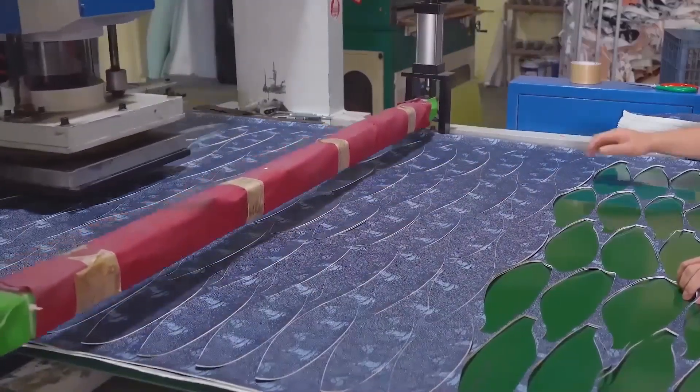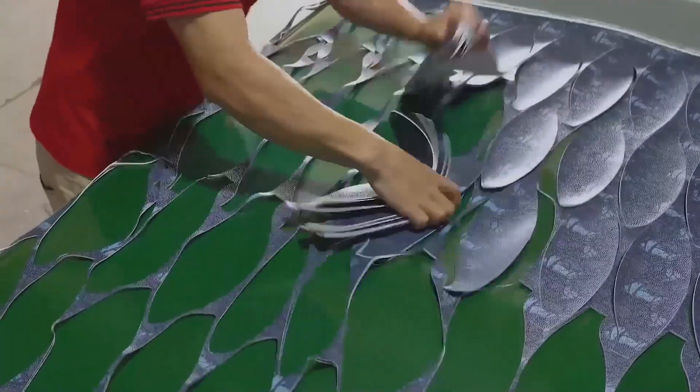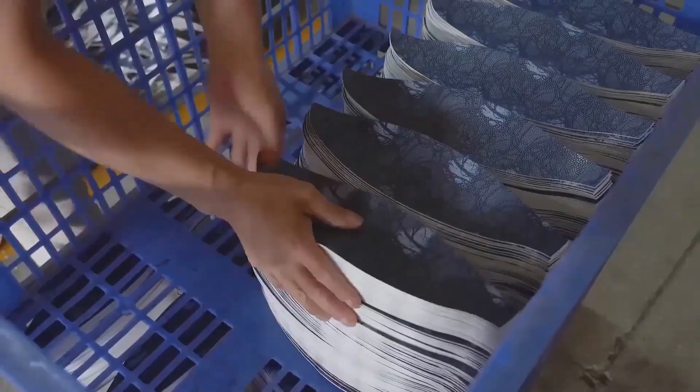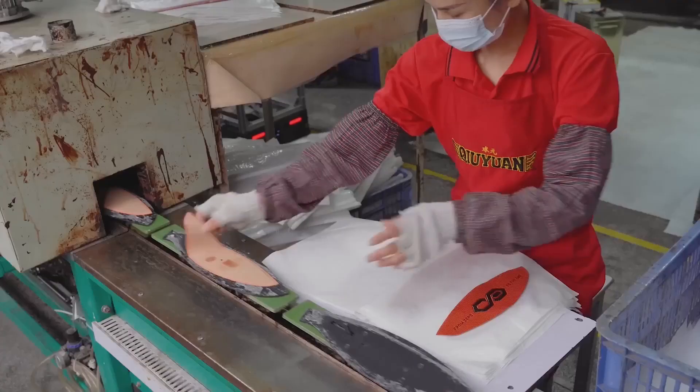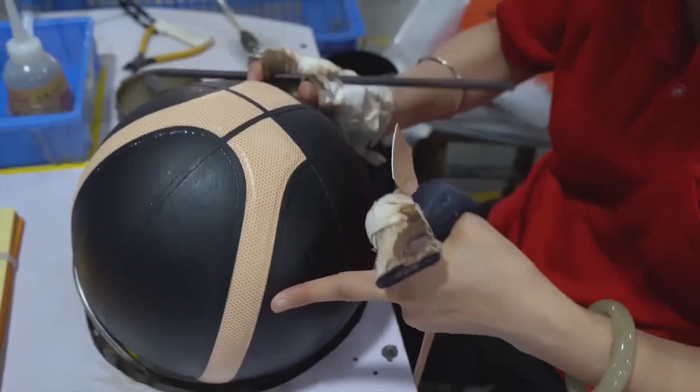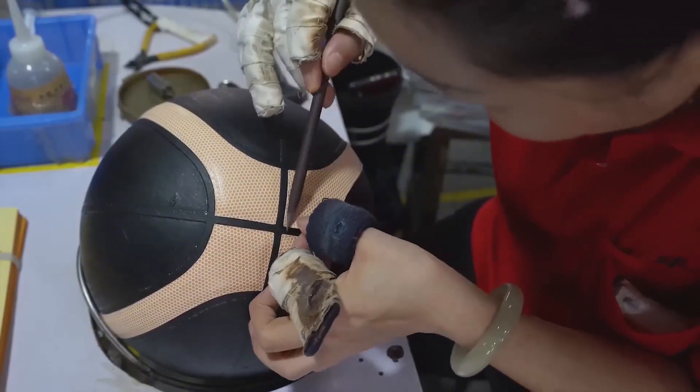After winding, the factory prepares the outer panels. These are made from either composite leather or synthetic rubber and are textured to provide grip. The panels are printed with logos like NBA or brand names, and then glued or stitched around the wound bladder.